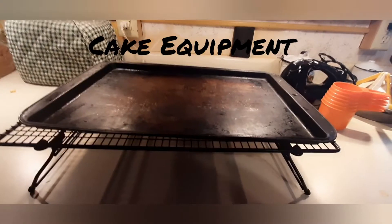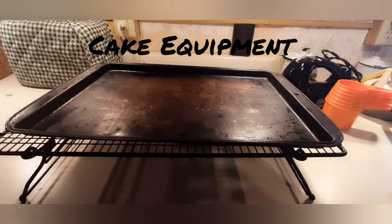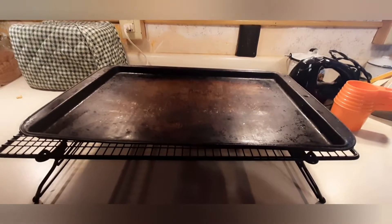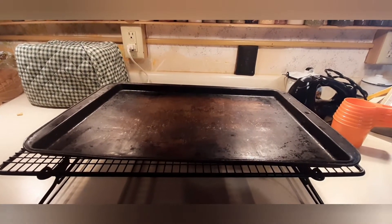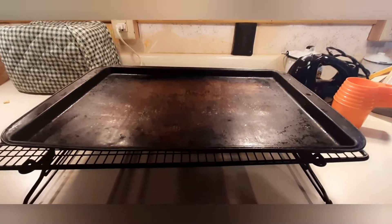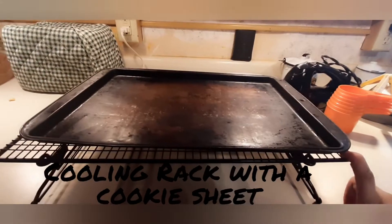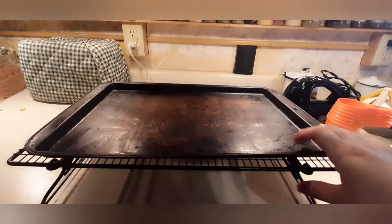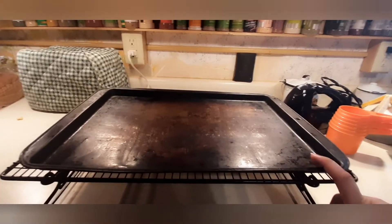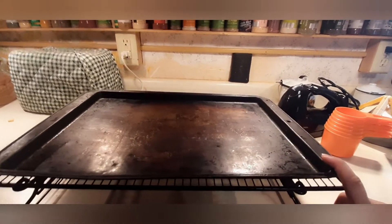Let's get right into the video. Here is the equipment that you need to make the cake, not the frosting part — I will show the equipment for the frosting when we get to that. You are going to need a cooling rack to keep the cake cooled. And if you have a cake platter, that's great too. I do not, so I am going to be using a cookie sheet.